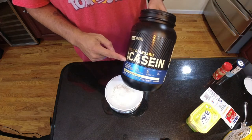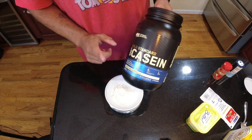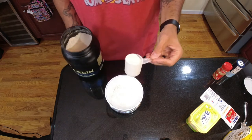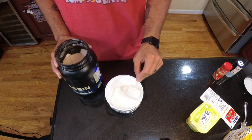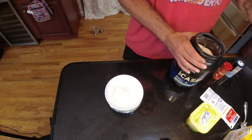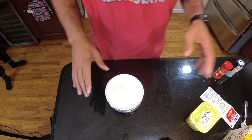Next up, casein protein powder. He says that whey will not work — it's got to be casein. 33 grams of vanilla-based casein going in. This vanilla-based casein smells really good. 33 grams in. Next up, 5 grams of Swerve — all right, 5 grams in.